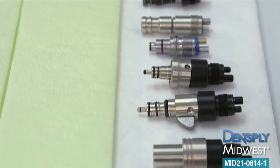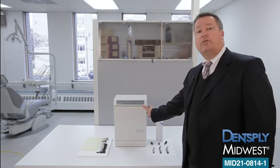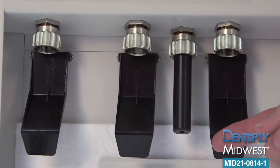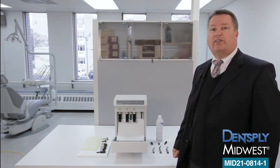The Midwest Automate system offers a comprehensive line of adapters and couplers so that you may service a wide variety of handpieces from different manufacturers. The system also includes dedicated sensors at each of the three handpiece servicing locations so that you can service any combination of one, two or three handpieces or attachments.